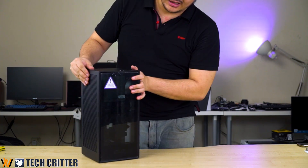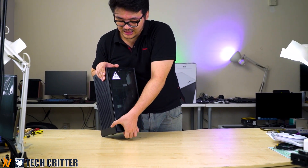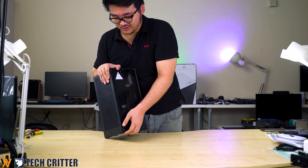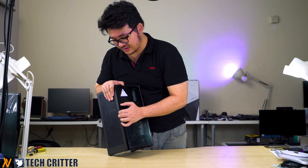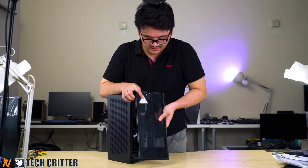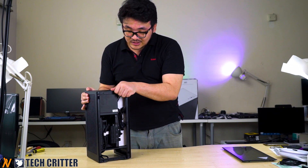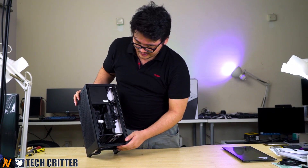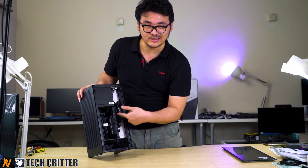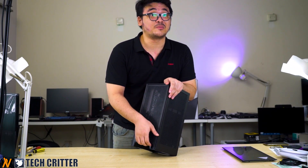Let's see what's inside. Taking this thing apart requires a little care because this is a tempered glass panel and you don't want to break it. It's a clip-on design where you have to remove it from the clip, like what I did here. It's not super thick, but there is a weight to it. Removing the glass panel, you can see that the interior is quite compact.